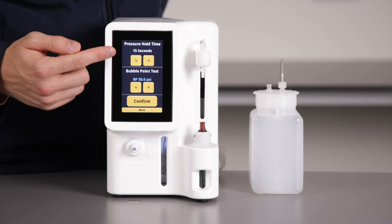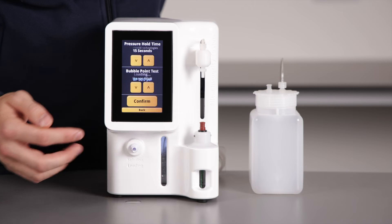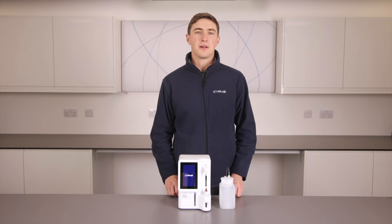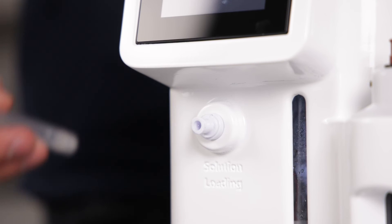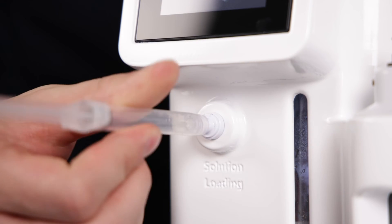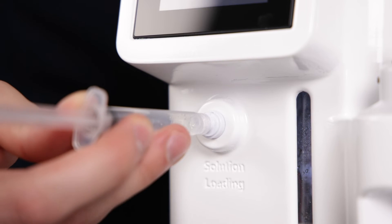We will decide the parameters based on the SOPs. Here, I have chosen a 15 second pressure hold and a bubble point at 50 psi. Once we select confirm, the unit will prompt us to purge the system of any residual liquid. We will then add the wetting solution — initially as little as 3 mL, but up to 35 mL can be loaded. Here, we load a standard 15 mL.